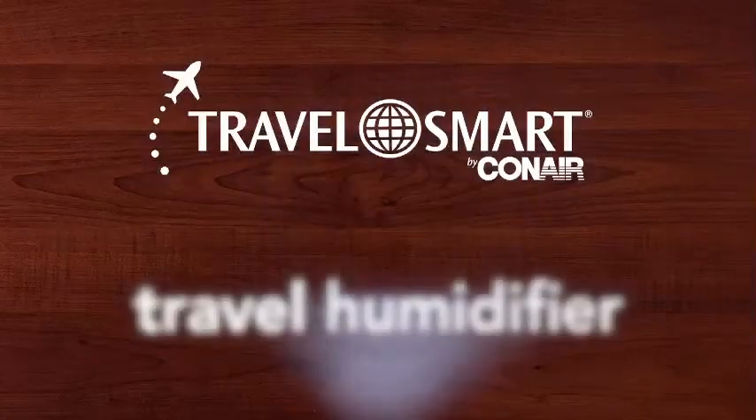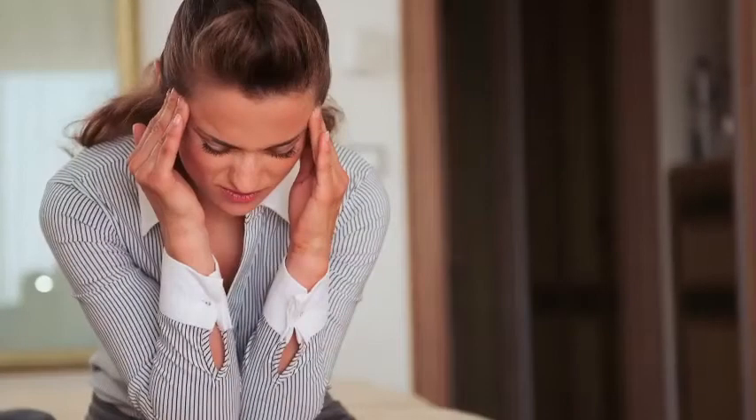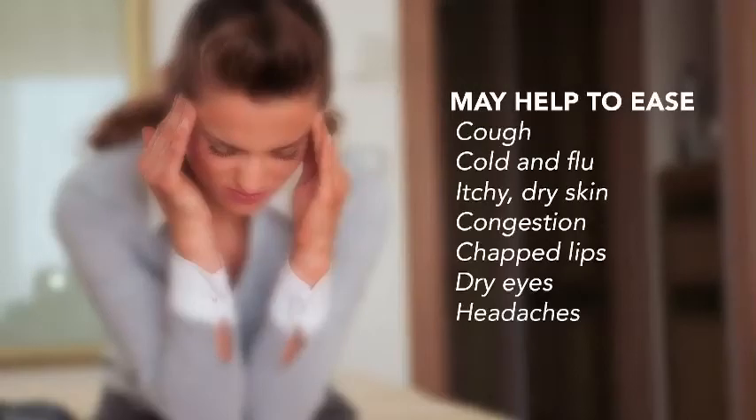Introducing TravelSmart's personal portable humidifier. The air in hotel rooms is often too dry for comfort. Our humidifier may ease all those dry air symptoms.